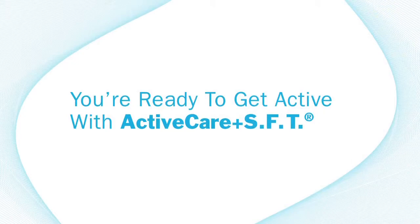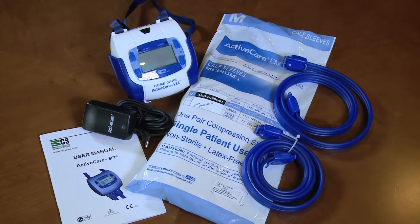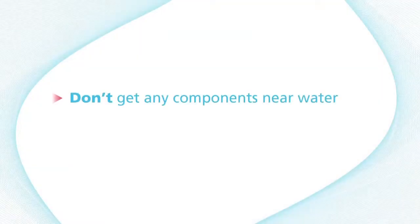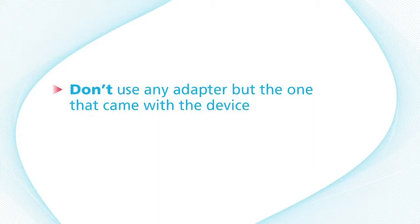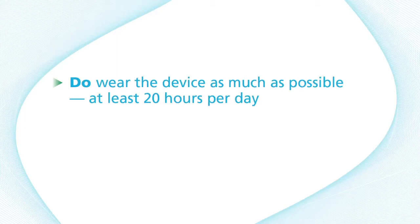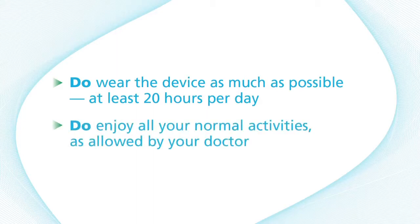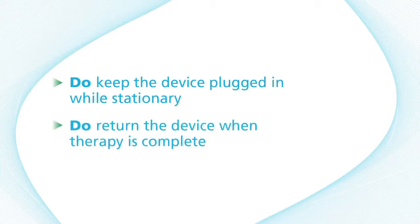You're ready to get active with Active Care Plus SFT. Here's a review of do's and don'ts: Don't get any components near water. Don't wear the device when bathing. Don't use any adapter but the one that came with the device. Don't take breaks for longer than 30 minutes. Do wear the device as much as possible — at least 20 hours per day. Do enjoy all your normal activities as allowed by your doctor. Do keep the device plugged in while stationary. Do return the device when therapy is complete.